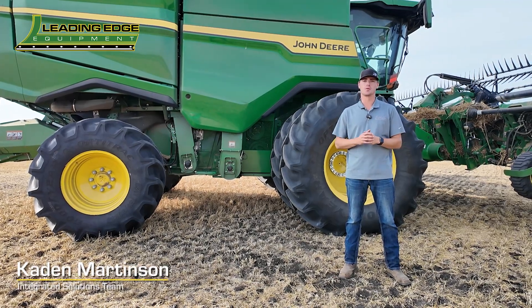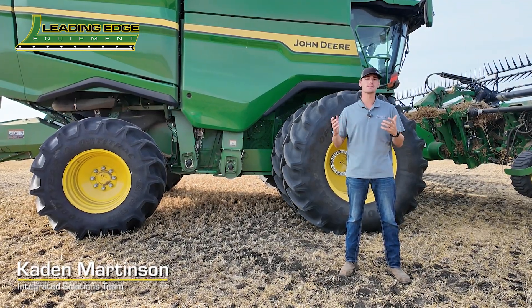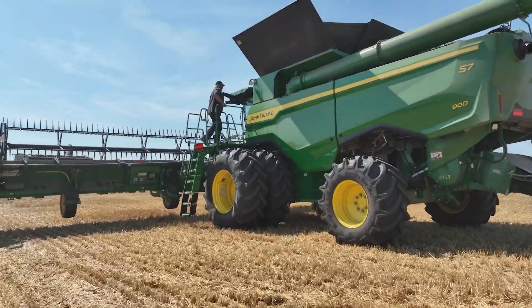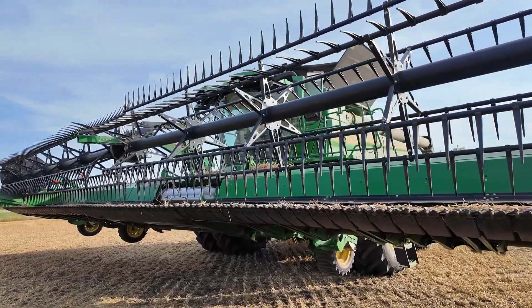Hey guys, Caden Martinson with Leading Edge Equipment. Today we're out at the Test Farm area again, utilizing in this case an S7-900. Up front we got an HD45F header.